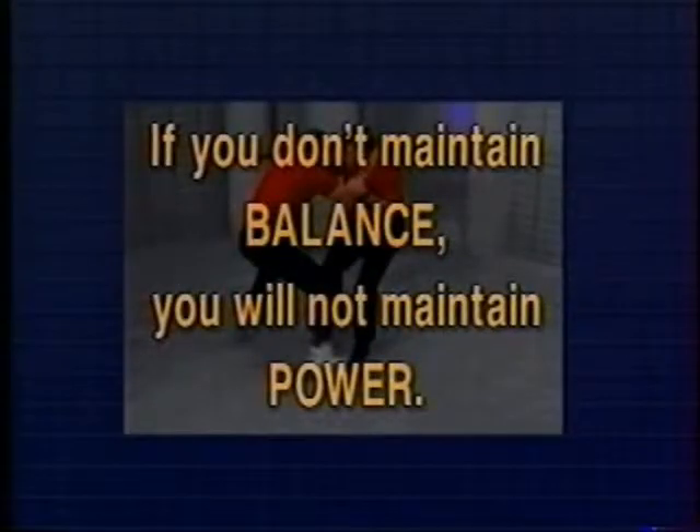If we don't maintain our balance, we cannot maintain our power. We have to be on balance to, in fact, be powerful.